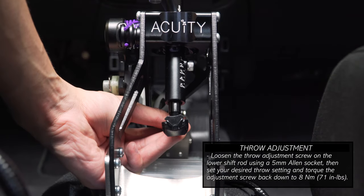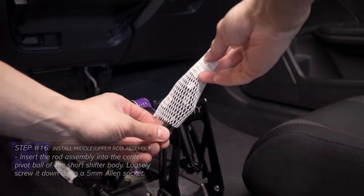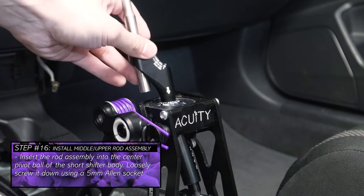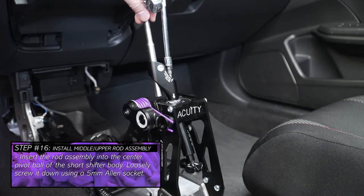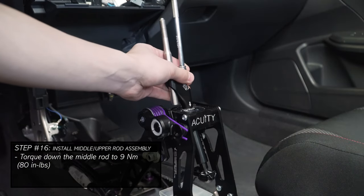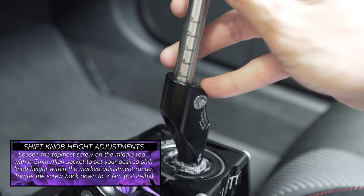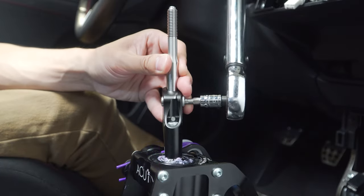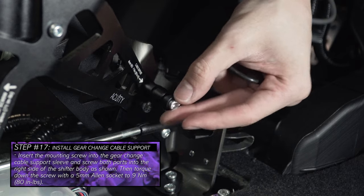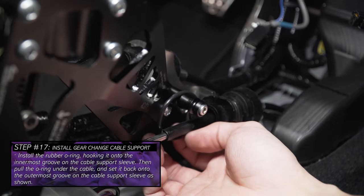Now loosen the throw adjustment using an Allen socket, then select your desired throw adjustment and tighten it back down to the proper torque spec. Remove the packaging sleeve from the upper rod assembly, then insert the offset section into the center pivot ball of the shifter body. Screw down the upper rod assembly, select your desired shift knob position within the marked safe adjustment range, then torque the upper shift rod down to spec. To raise or lower the shift knob height, loosen the topmost socket cap screw on the upper shift lever assembly. Moving to the right side of the shifter, slide the Allen screw into the cable support sleeve and tighten both parts onto the shifter to the correct torque spec. Then install the rubber O-ring around the cable support sleeve and the gear change cable.